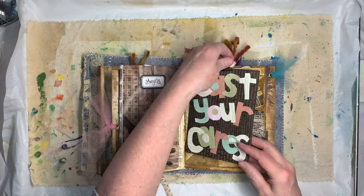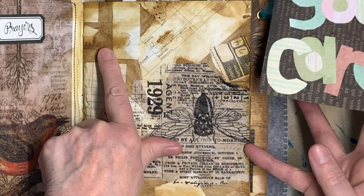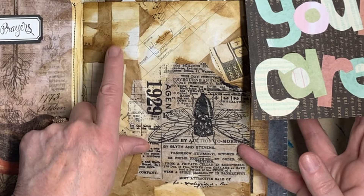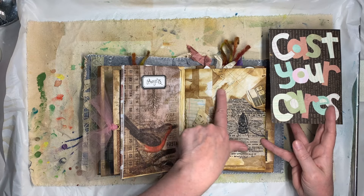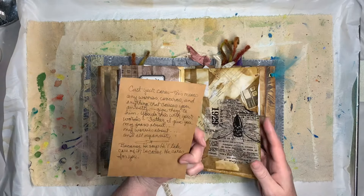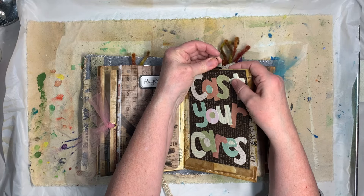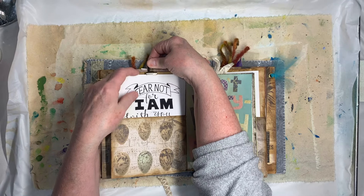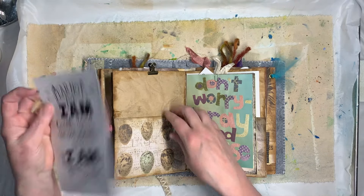Here's some more where I just decoupaged random pieces of paper and then I took coffee — mix instant coffee really strong — and let it dry really heavy on there and puddle up. I use that for the page on there, clip this on, and here's the back side. I just made a pocket on the top of it.